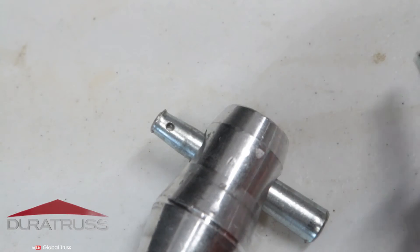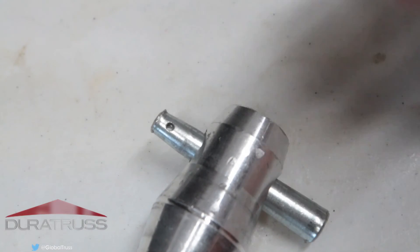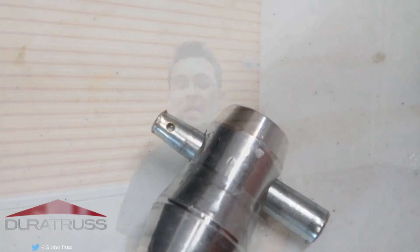Again, it's just the nature of using aluminum in general — or any kind of metal — because when you hammer things, it's going to go bad.